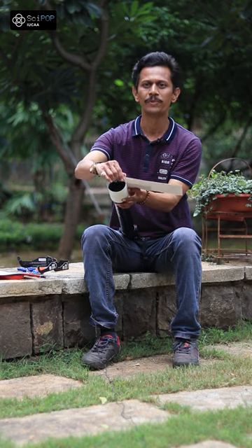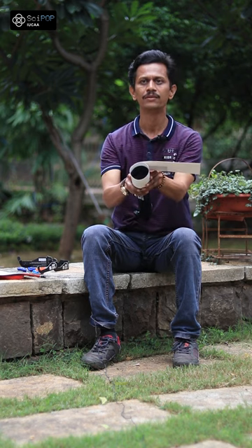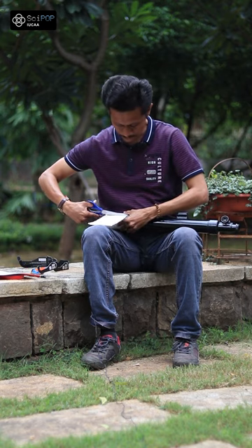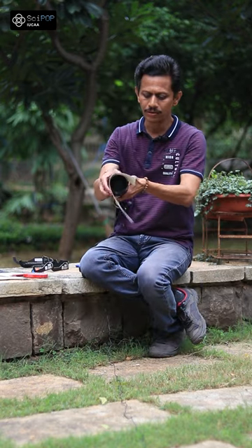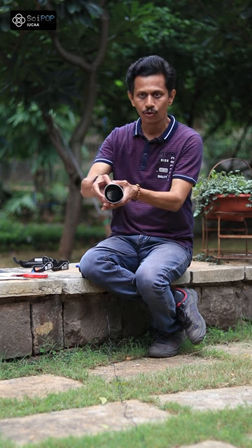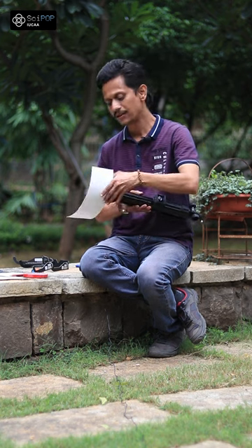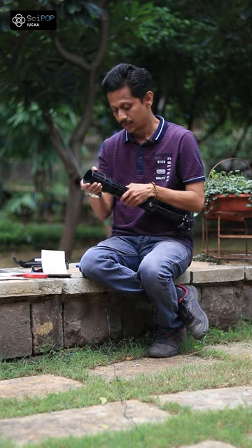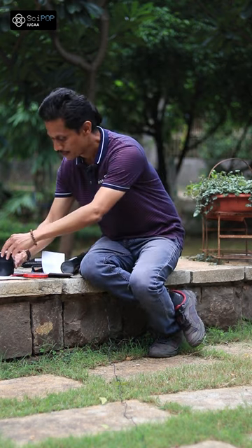We have the diameter. We have to roll this diameter. Basically, this is a circle and this is the circle.